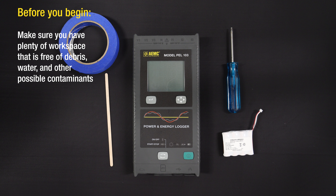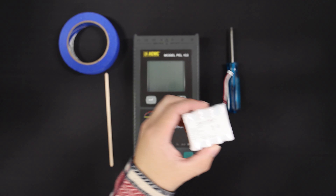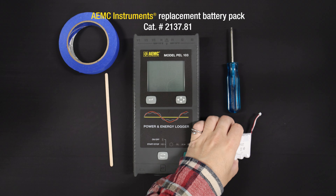Before you begin, make sure you have plenty of workspace that is free of debris, water, and other possible contaminants. Your workspace should be well lit and provide sufficient room to perform the replacement procedures. To replace the battery pack, you will need an AEMC Instruments replacement battery pack, catalog number 2137.81.